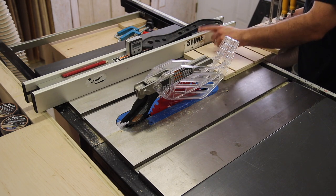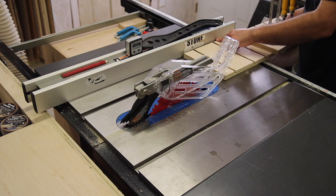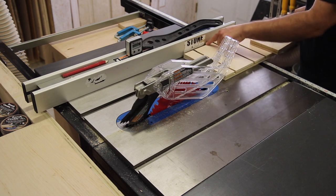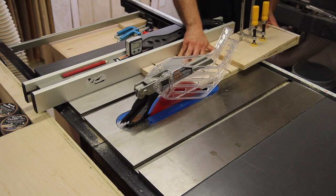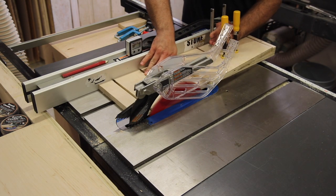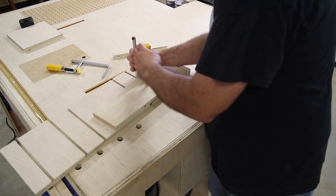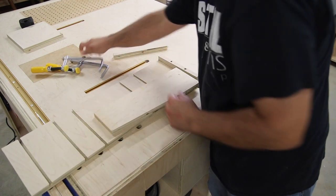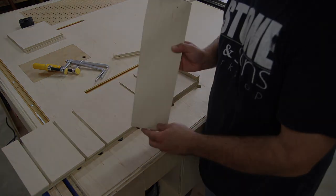When you get ready to cut, you just want to make sure you have the fence set at the same measurement as what this jig is. So if this jig is eight or eight and a half inches wide, that's what you want to set your fence at. We have a taper marked from here to here, and that's the taper jig.